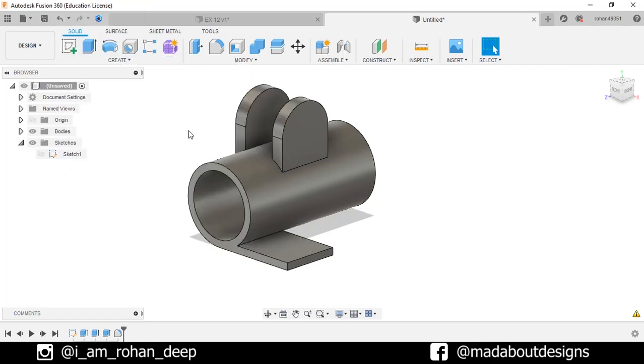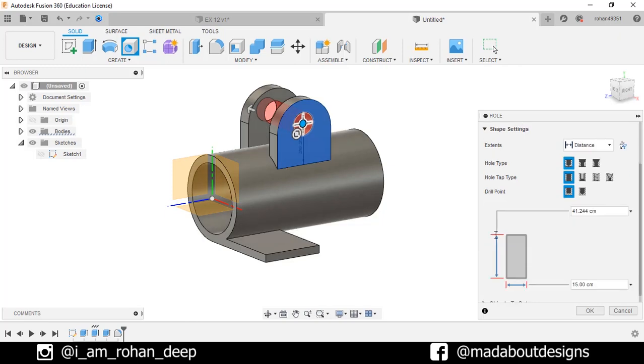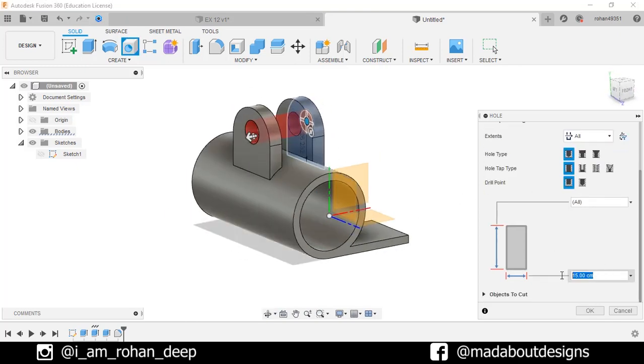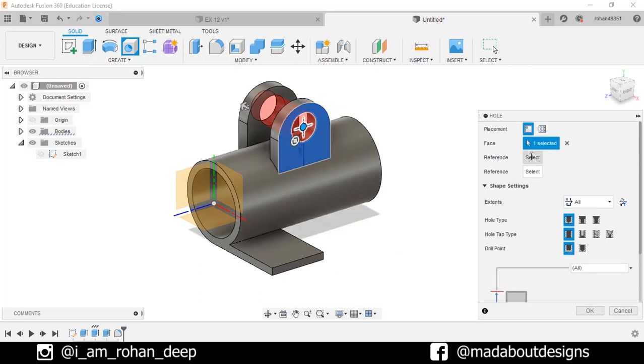Go to Hole command. Select this surface for the hole. Drill point: Flat. Change the extent to All. Give it a diameter of 20 cm. For the reference, select this arc, so the hole will be created at the center of this arc. Click OK.